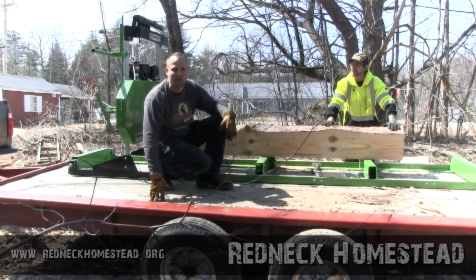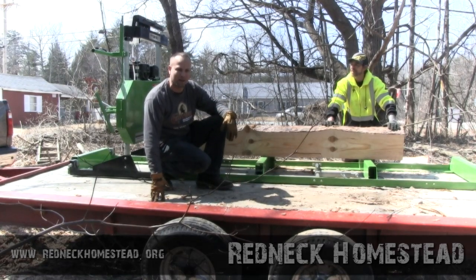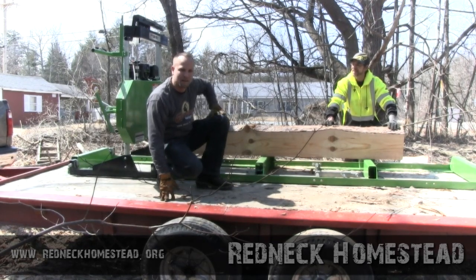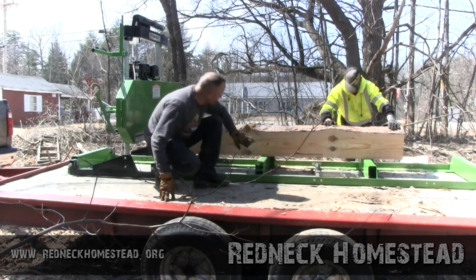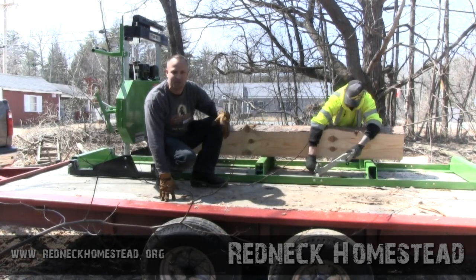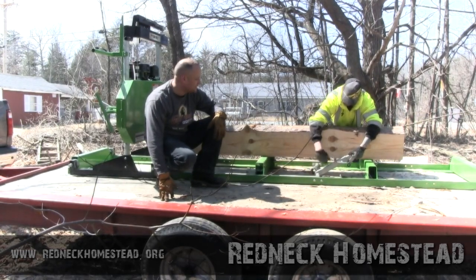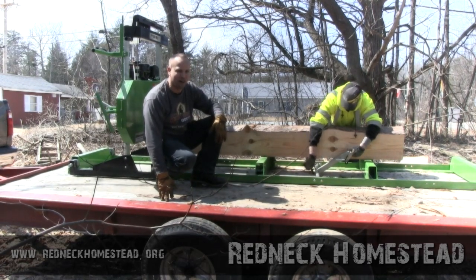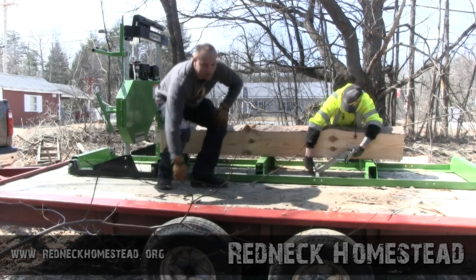Now, we may actually saw this one into some boards and see what we can come up with. So thanks for following us on what we're doing here. We're looking forward to turning these things into a house, a barn, a greenhouse, or something. That's the plan. We've got a lot of plans for this sawmill and the boards it's going to produce. Stay tuned.